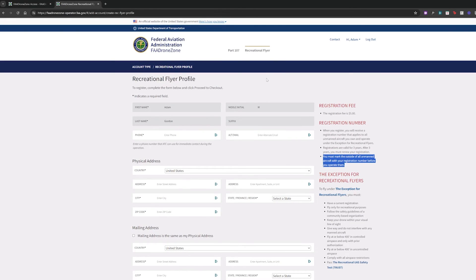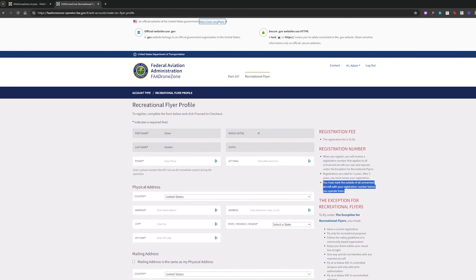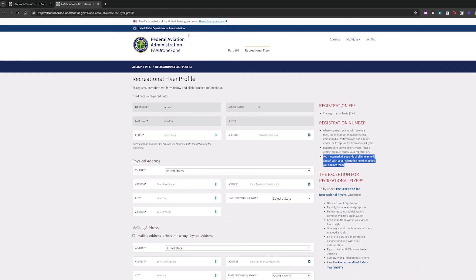And that's all you have to do. The biggest thing is to make sure that you are on the correct website — it ends in .gov. Any .gov website belongs to an official government organization. There are some scam websites out there, so don't trust them. Use the link we will provide in the description below. That is how to register your drone, whether it's for commercial or recreational purposes. The registration lasts for three years, and then you have to re-register your drone.